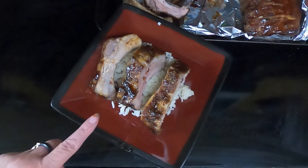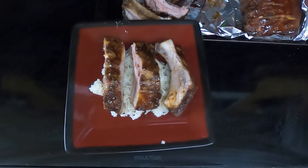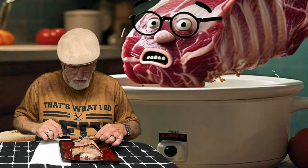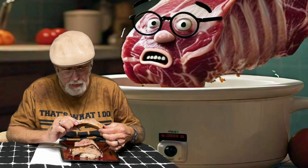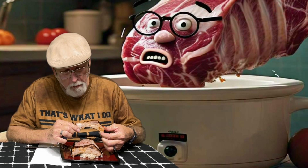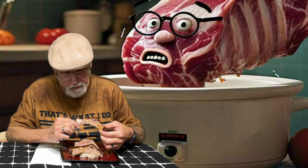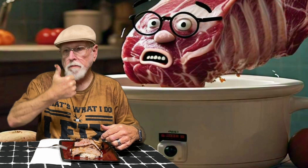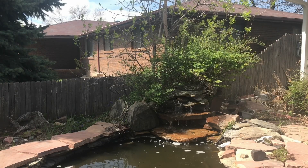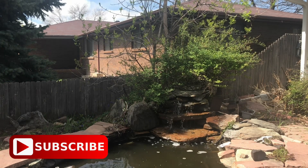Here are the teriyaki ribs sitting on a bed of coconut rice. Let's see what Dave thinks. Oh it's kind of hot. Slow cooker teriyaki ribs — oh that's pretty good. That's real good! Recipe deals for easy meals. Please like, subscribe, and share. This is Cooking with Sherry — until we meet again.